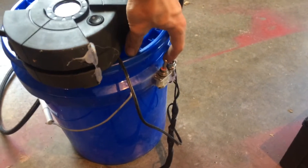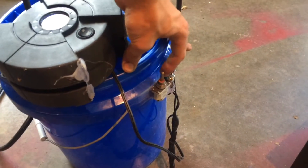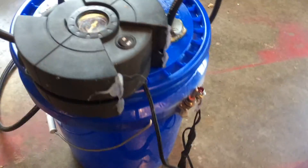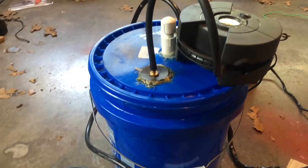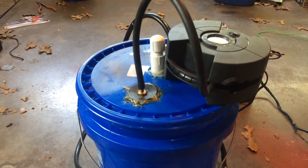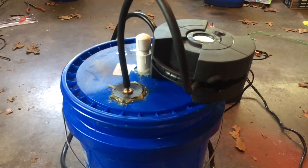This is the switch that controls the burner that's inside of the bucket and creates the smoke. Just a little LED there to indicate when it's on. Now you don't want to have it on too long because the way it's set up, it can dry out the cotton and then possibly burn it. So it's just something you want to watch out for.